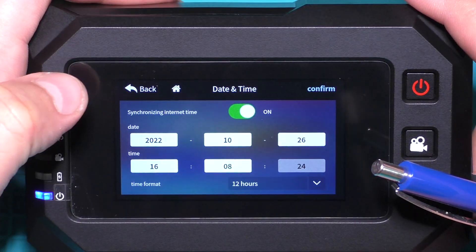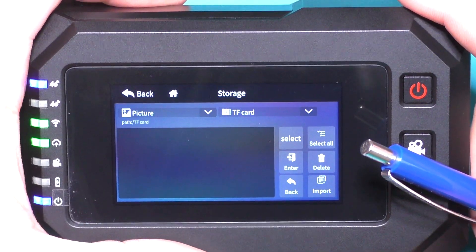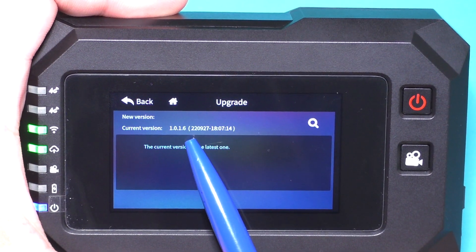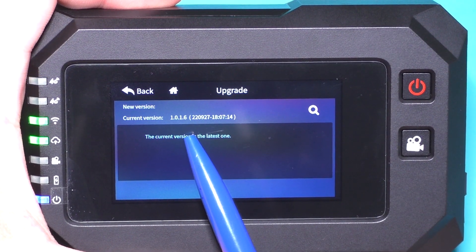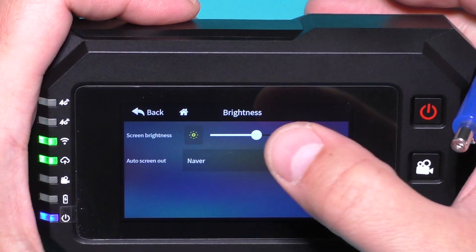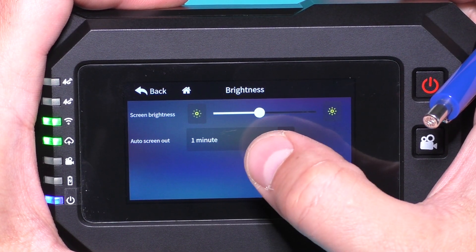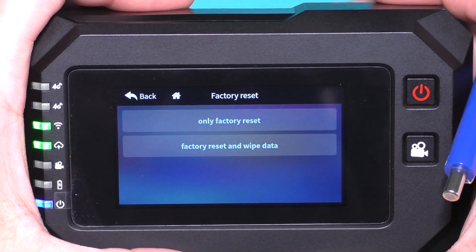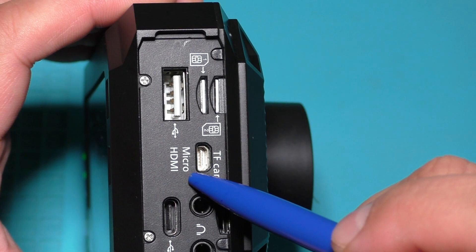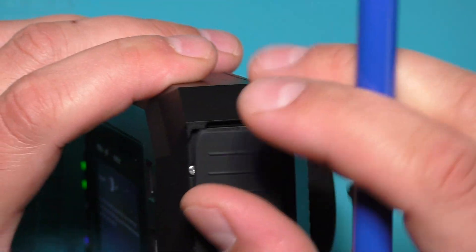Under Clock I can change the date, time, and time zone. Under Storage I can see my files from micro SD card. In general settings I can unbind and upgrade firmware — at this moment it is version 1016. This supports two languages: English and Chinese. I can change screen brightness and set auto turn-off screen after a minute. Here are record settings, factory reset, and HDMI output switch. If I need a bigger screen, I can connect an external monitor or connect via HDMI to a TV and watch everything from this camera on a bigger screen.